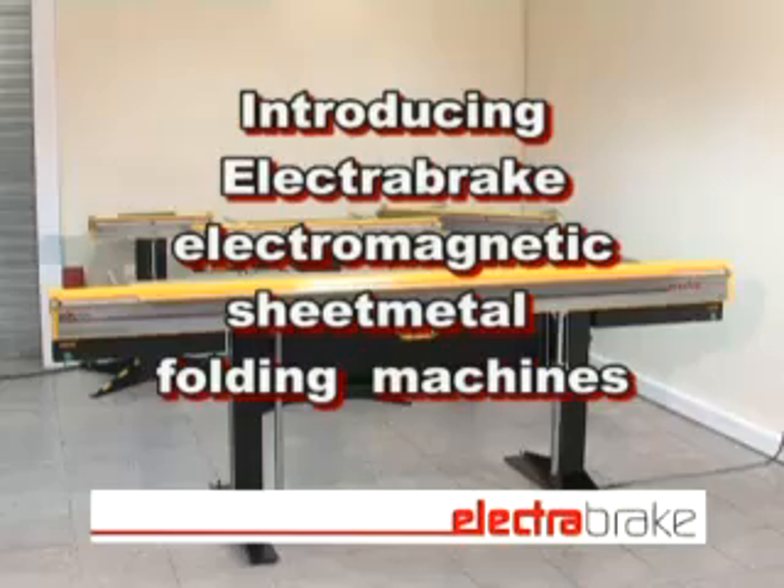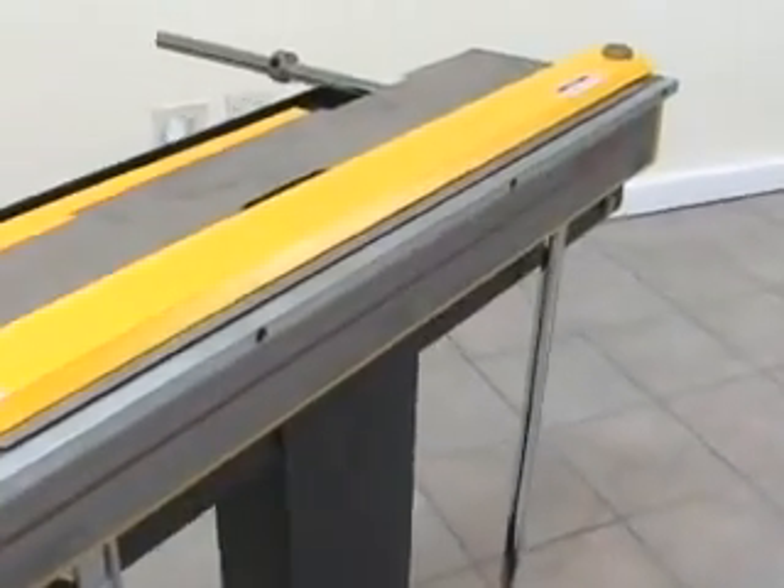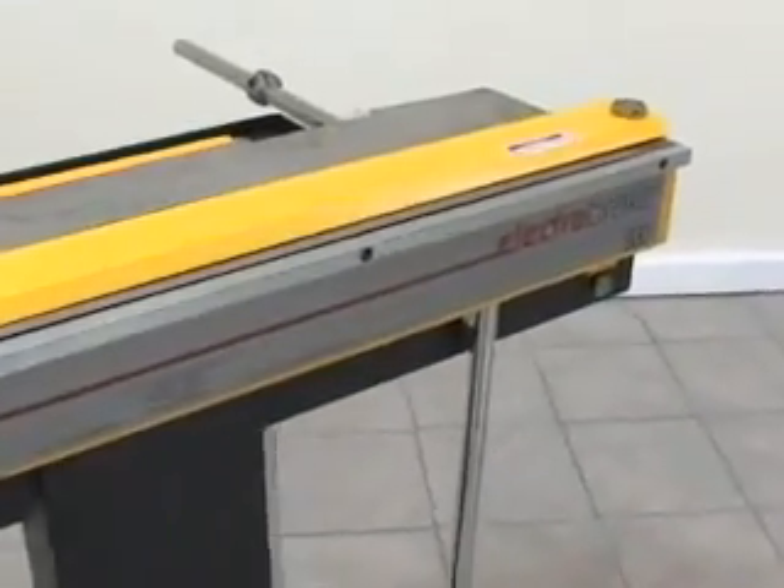These machines fold sheet metal. Electrabrake folders are unique, highly versatile, and easy to use.